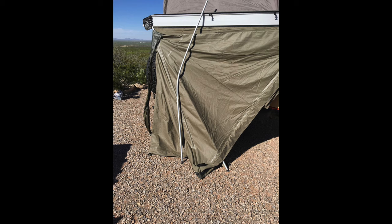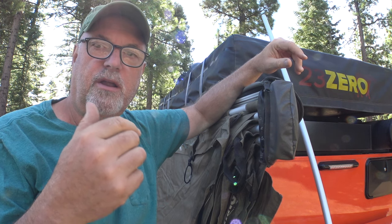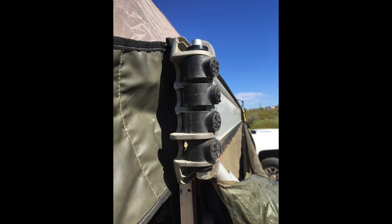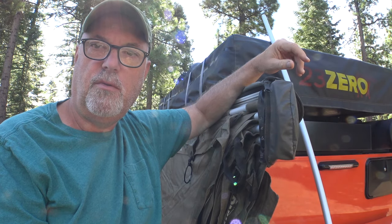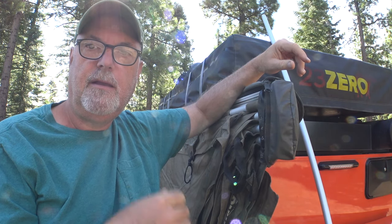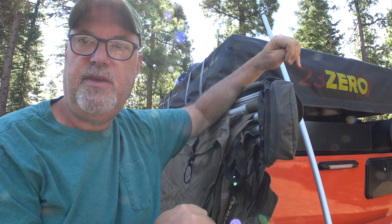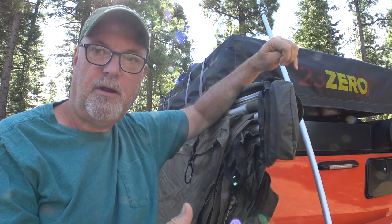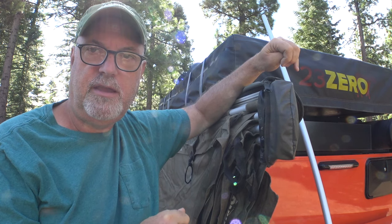We put it all together, kind of got it tied up best we could because it was getting dark, and the next morning we went out to assess it. This video is going to cover what went wrong, how I had to go and order parts and how that all went, the subsequent repair to the awning, and lessons learned at the end. Let's start off with an assessment and the parts ordering process.